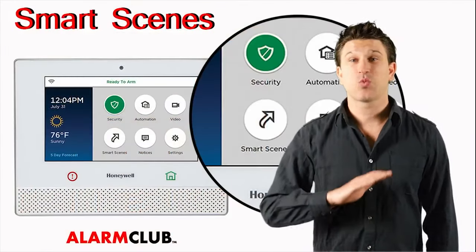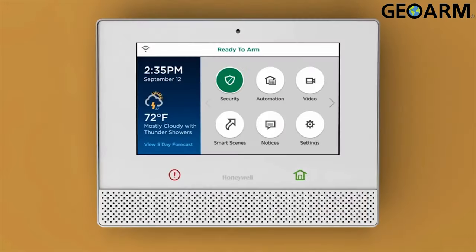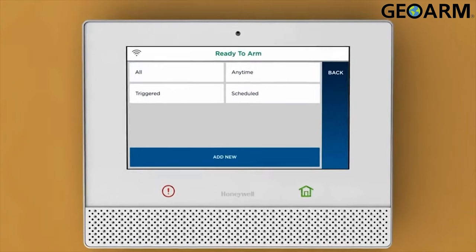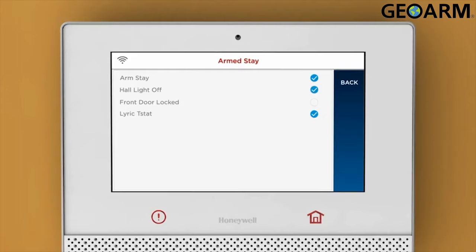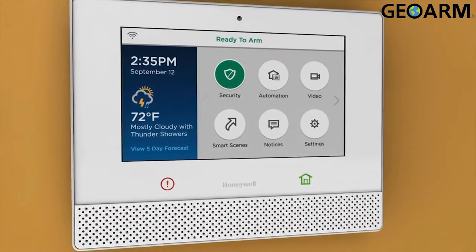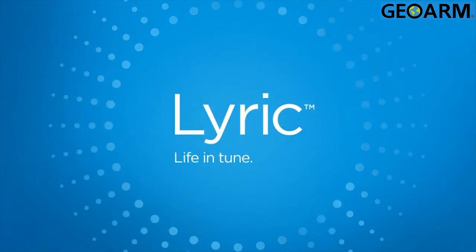Smart scenes is one of the most advantageous additions to the Lyric security system. It consolidates older programming modes called scenes and rules into what is now called Lyric smart scenes. Once a Z-Wave home automation device is learned into the Lyric controller, you simply go to smart scenes to enable that device, which tells the sensors when and how to act. This makes programming home automation devices one step easier.